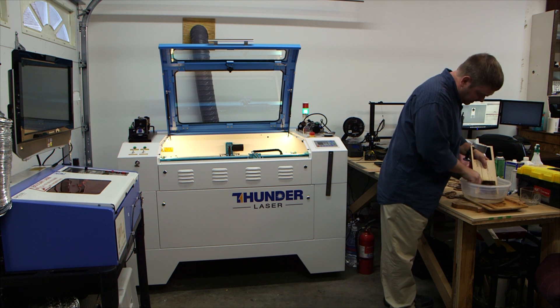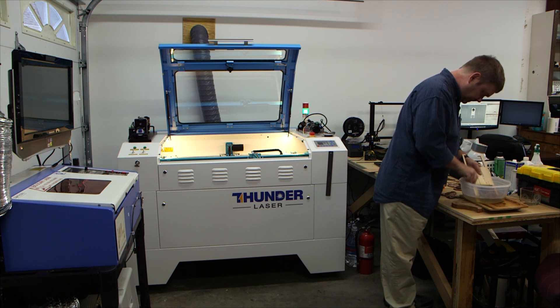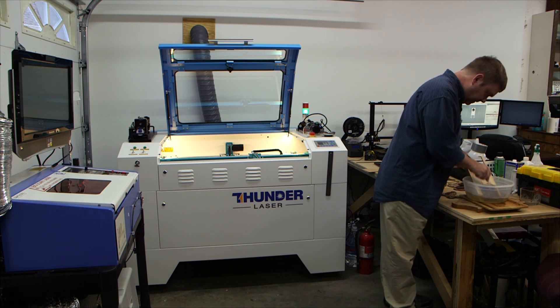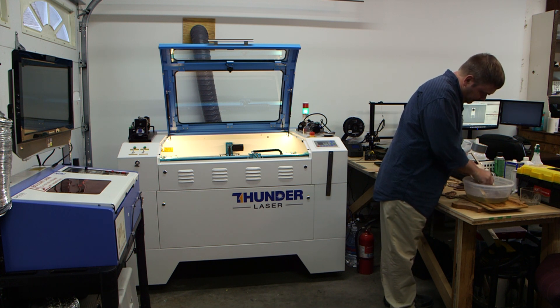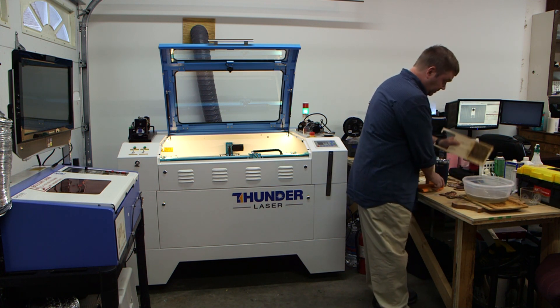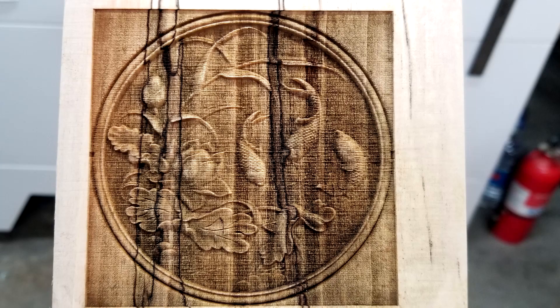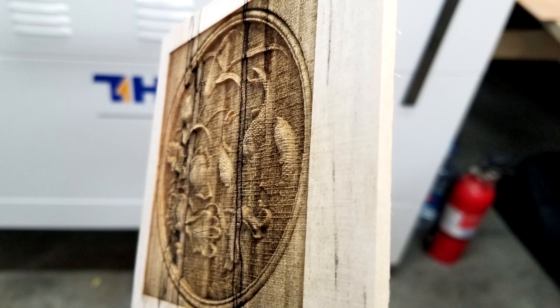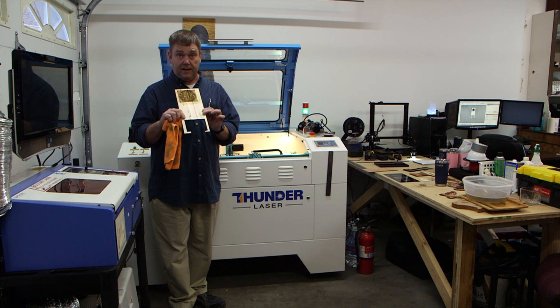Almost there. Get some lukewarm water and a soft bristle toothbrush and clean it up a little bit. It takes a little bit of scrubbing. Pretty good — I think it came out well. So give it a try; that's how I did it. Give it a shot and post your results — let me see what they look like.